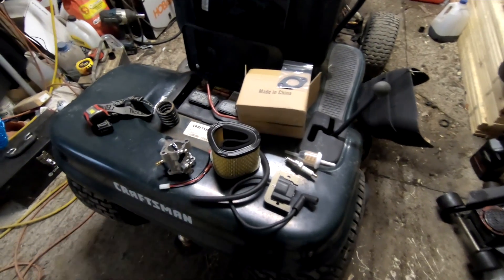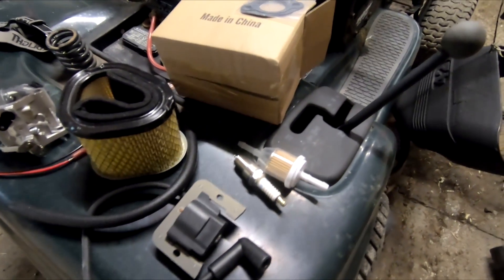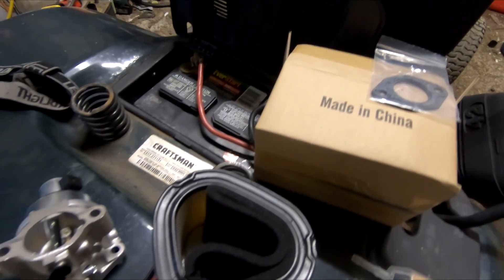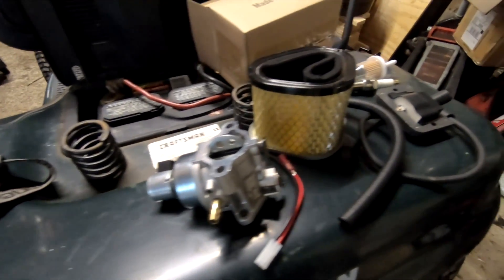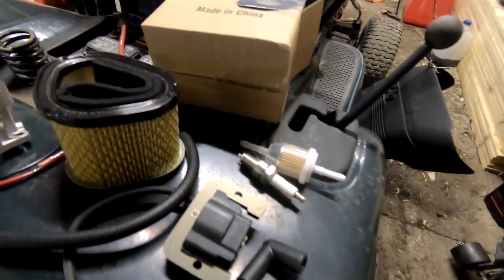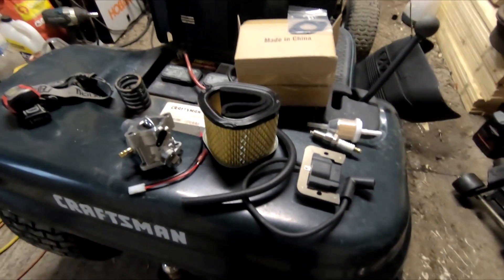This is the kit I'm going to be using to revive this machine. As always, if you check the description of the video, you'll find the link for my Amazon associate page to purchase one yourself. We're going to be tuning up and reviving this motor with this kit.